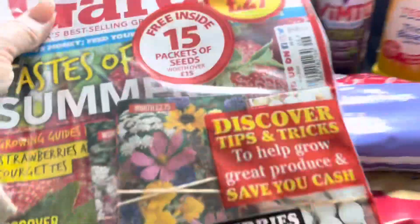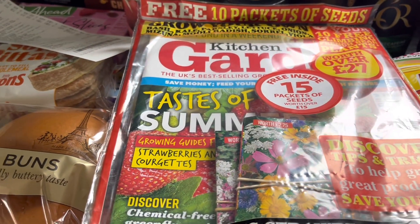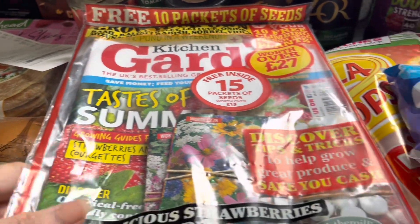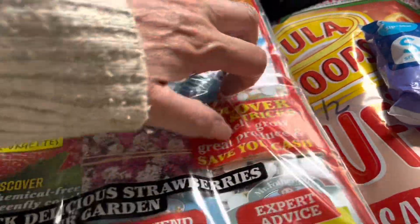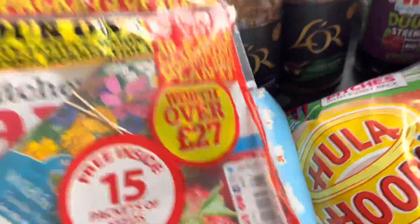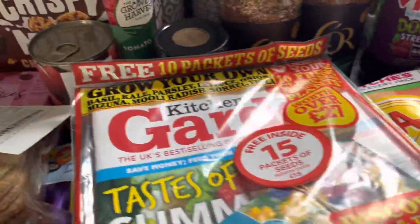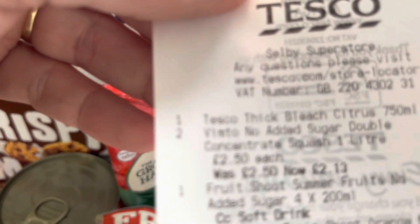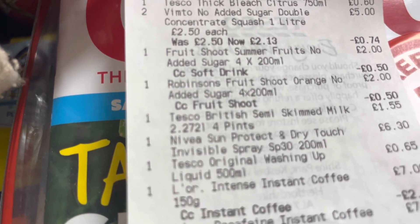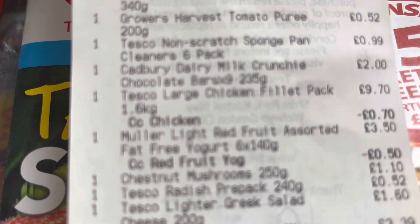Finally, I picked up the issue of Kitchen Garden magazine because it came out whilst I was away on holiday. This month there are 15 packets of seeds inside, which is amazing — I'll be doing a separate video showing which seeds are in the magazine. And now I'm just going to run down the receipt really quickly so you can see the prices, in case there's anything you're interested in knowing — it's sometimes useful to compare different shops and make your money go a little bit further.